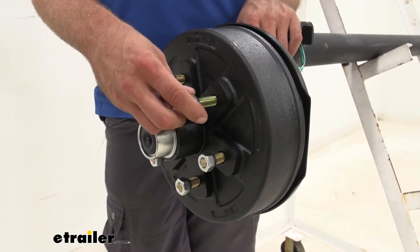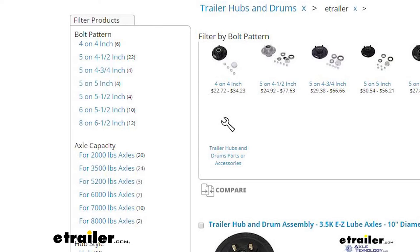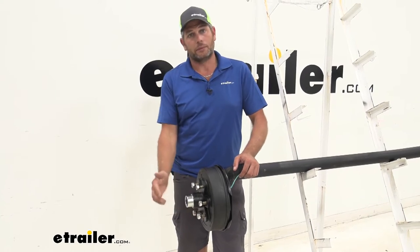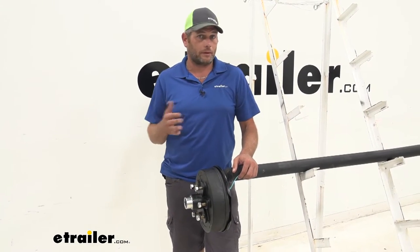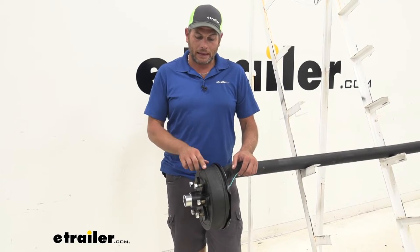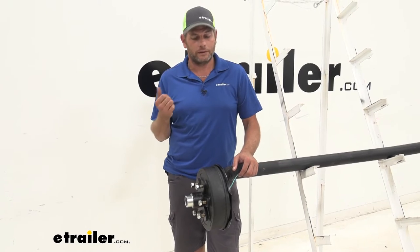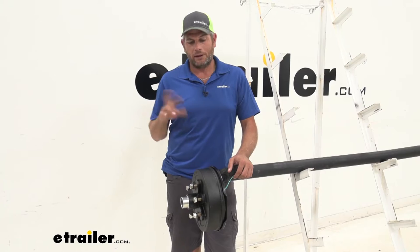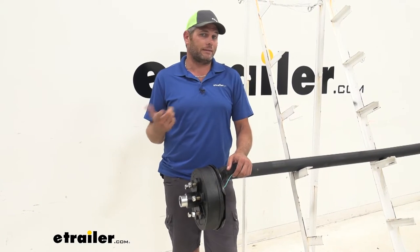Now there are others out there available — we have some available from Dexter as well. Those and these are going to be almost identical, available with an easy lube type cap or a standard type cap. The thing I like about these is that pre-grease aspect; those don't come pre-greased and they also tend to run a little bit higher cost-wise. So if I had to pick between one or the other, I'd definitely go with these — I like saving money and time.